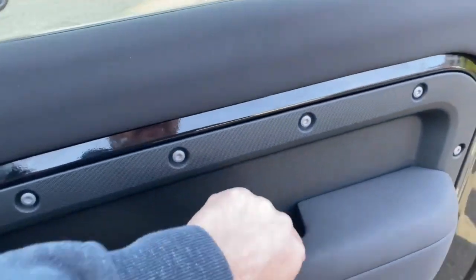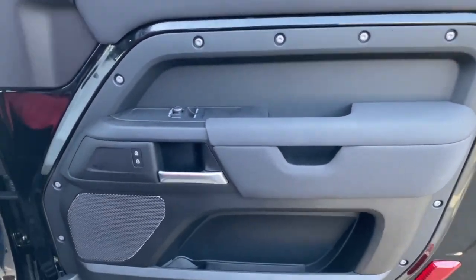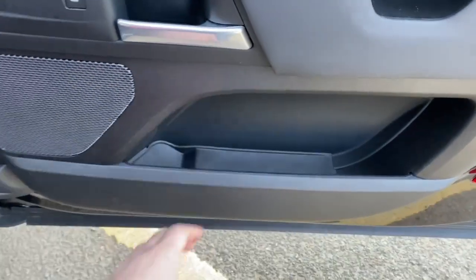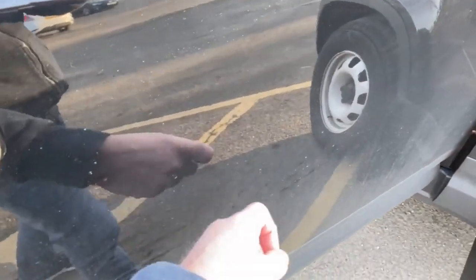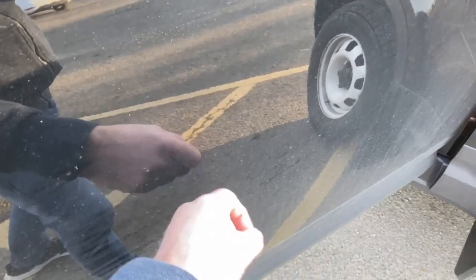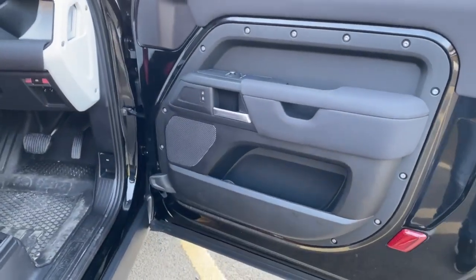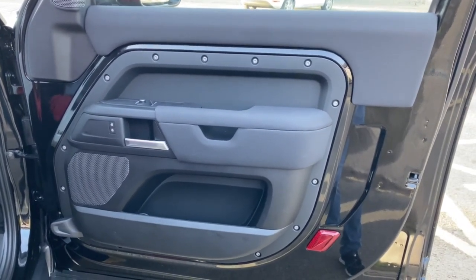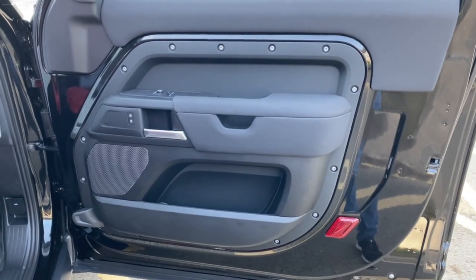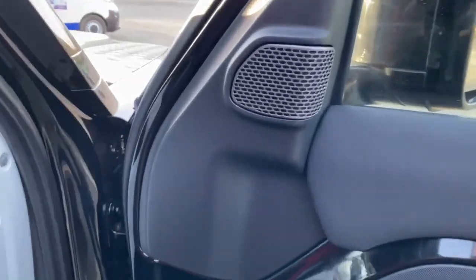We've fully soundproofed the door. It's a three-layer soundproofing system — everything inside has been deadened, then we've deadened the regulator panel, and after removing that we've completely deadened the back of the outer skin, so it's now really dead as opposed to tinny. The reason for that is to create the best acoustic environment for the mid-bass driver, eliminating cancellation and resonance. We've created a solid baffle at the bottom to mount the driver, and the tweeter has gone in the stock location.